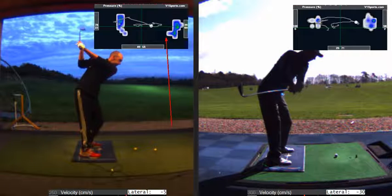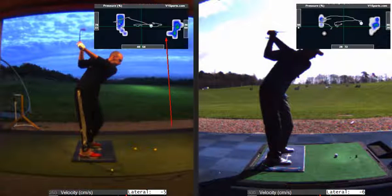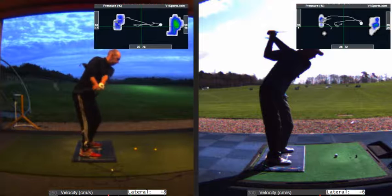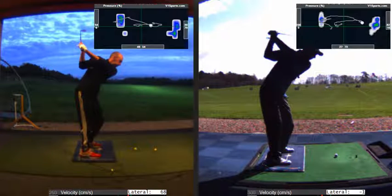Some huge differences here: at the top of the backswing, pressure on the left is 64%, and in your right — your trail heel — it's 80% in your toe again. We haven't worked on trying to be more balanced or anything like that; it's just a consequence of the geometry of your swing. So it's a completely different way of moving this club around you.